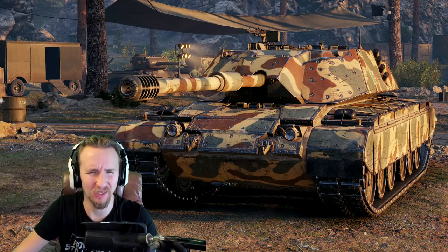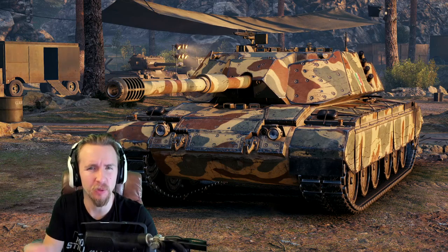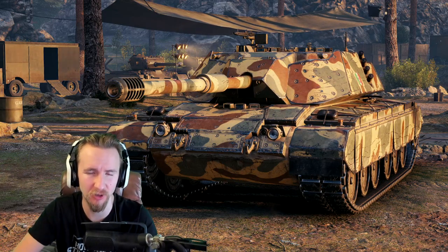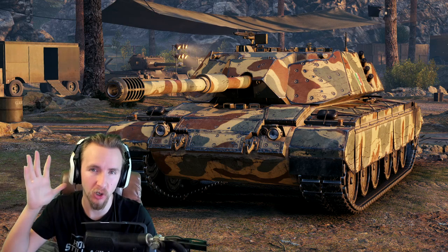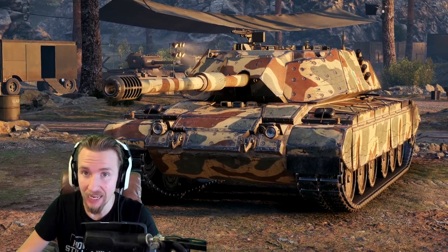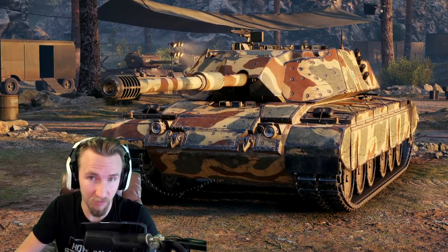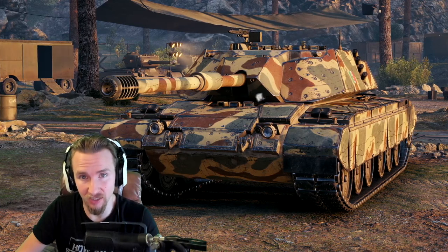Hi everyone, it's Quiki Baby and welcome back to World of Tanks. Today I have something exciting — this is going to be my first full tank review of an Italian auto-reloading heavy tank with the new compensation mechanic. It's going to be, yeah, a tier 8 premium Italian heavy tank named the Bisonte C45.